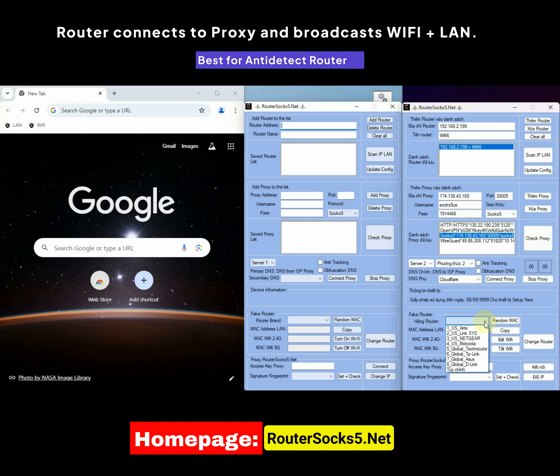In the Fake Router section, select the router brand you want to spoof, then click on Random Mac to get the parameters of the new router. The copy feature allows you to quickly copy MAC parameters so you can restore the router to its previous settings if desired. If you want to restore previously changed settings, select the Customize option and enter the saved parameters. Click on Change Router to start applying the new settings — this process will take about 3 minutes, during which the router will apply the fake router settings along with all the proxy parameters previously checked.